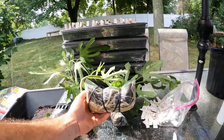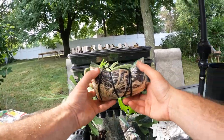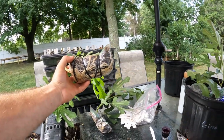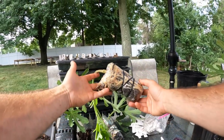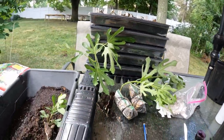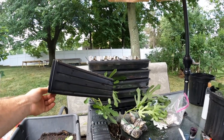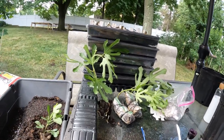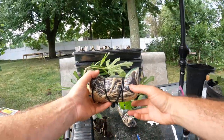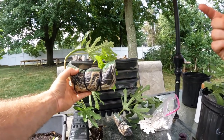All right, everybody, this is Ross the Fig Boss. I have a very exciting video for you guys today because we are taking some of the air layers that we put on only five weeks ago. We have removed some of them. They've rooted out really nicely, and we're now putting them into one-gallon size pots to actually root out into this size so that they can be shipped, planted in the ground, or planted into a container. In this whole process — I've done videos on this in the past — it's called the sandwich bag method. We talked about this recently, so let me cut to that now.